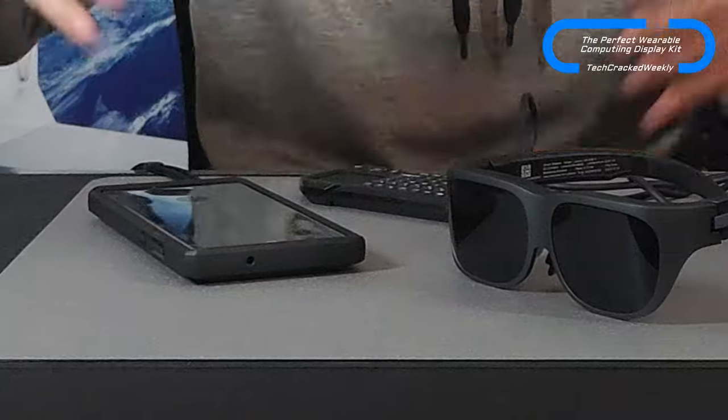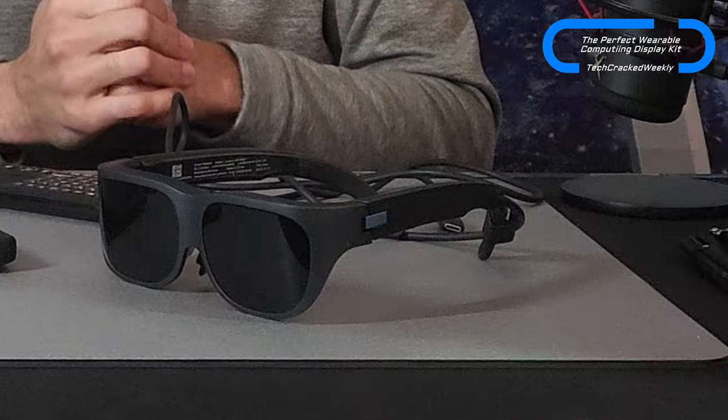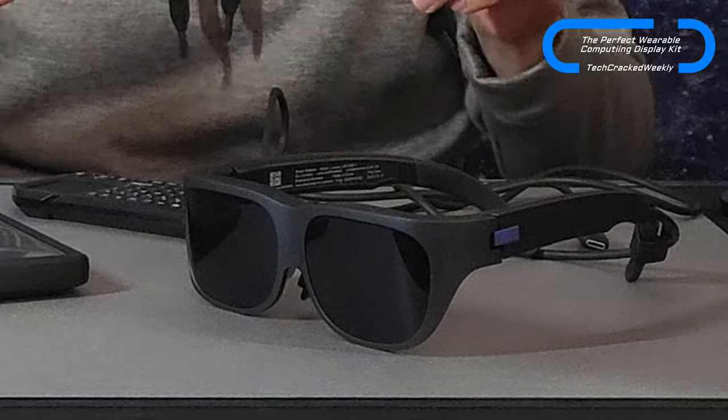What is going on everyone? Leon checking in, and we're at it again with more content. Today we're here to talk about the perfect wearable computing display kit. I think this portion is overlooked because we have these huge rivals — Apple Vision Pro and the Reignited MetaQuest — but I think we're overlooking the simplest form, which is what I have here.